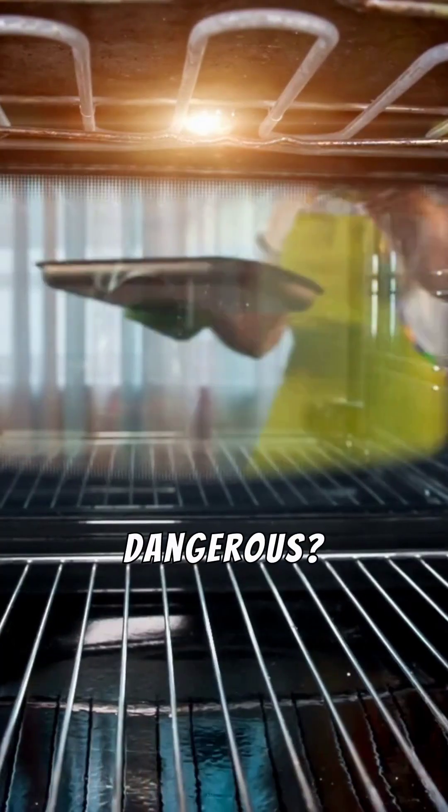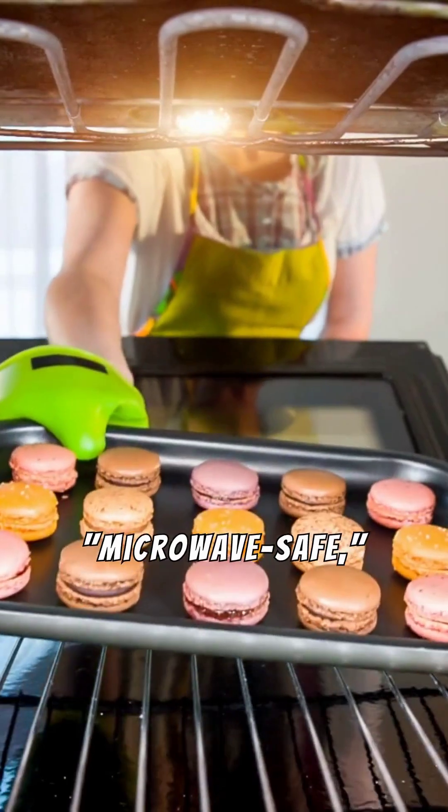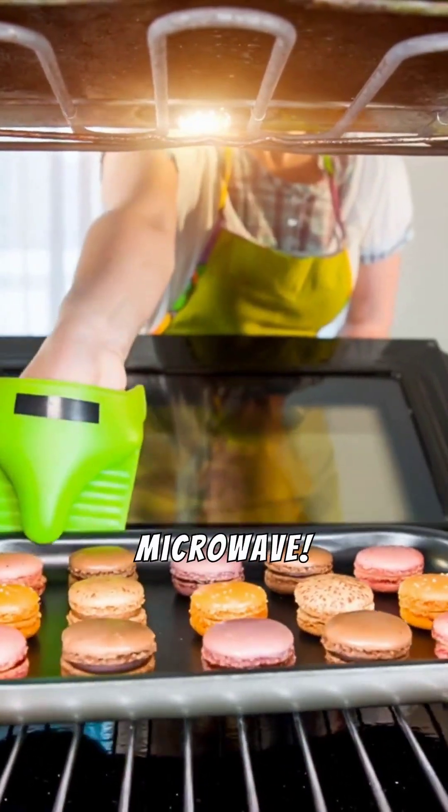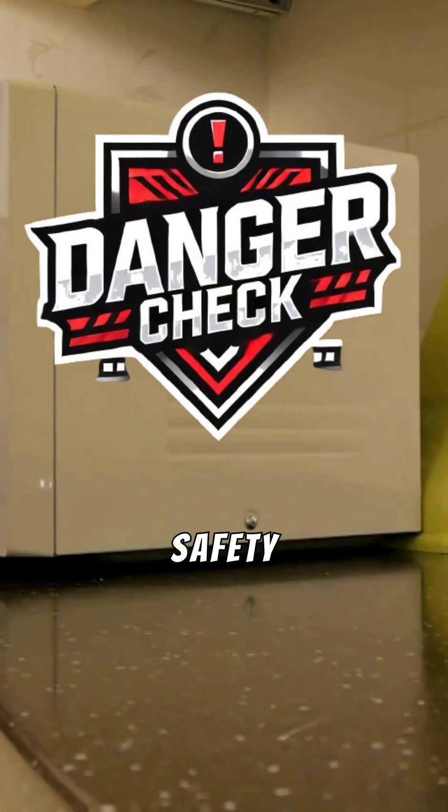So, is it dangerous? Yes. Unless the item specifically says microwave-safe, never risk putting metal in your microwave — it could destroy your appliance or worse. Stay safe, stay smart, and follow for more safety checks.